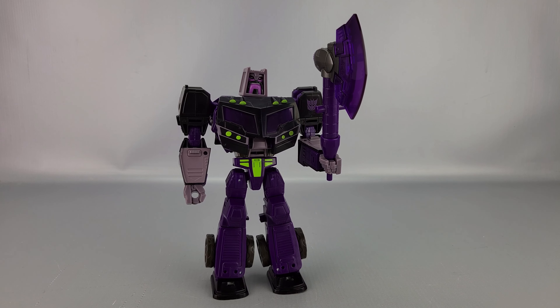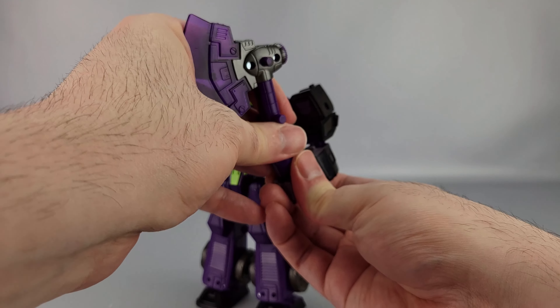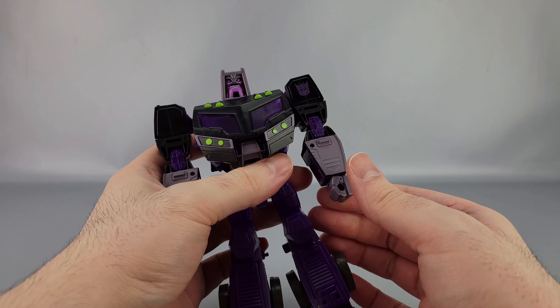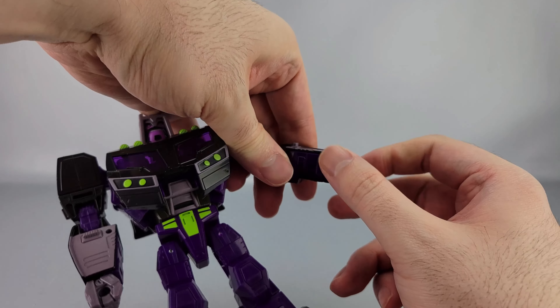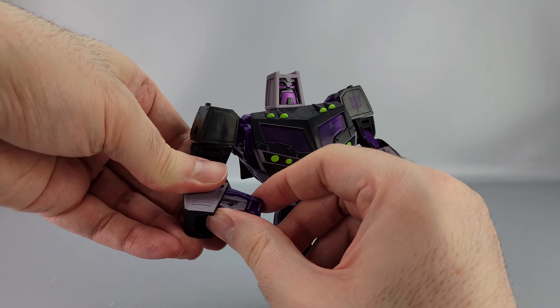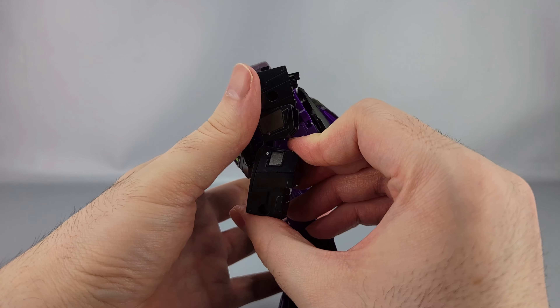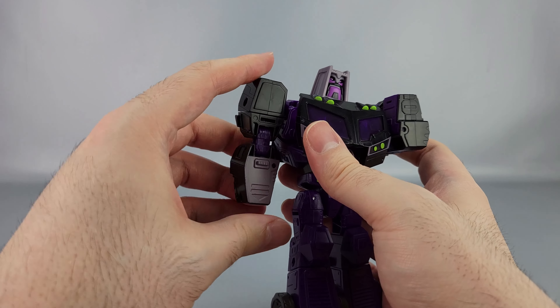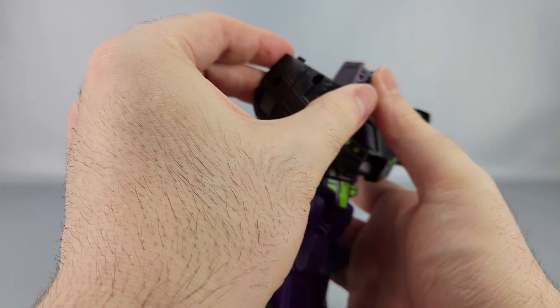For comparison, here is the Legacy Universe Animated Optimus — pretty much the same size, different head. This one doesn't have the chipping that the other one does. As for whether we'll get more Animated Stunticons, it would basically depend on whether we get more Animated characters in general. It'd be nice if a third-party figure could make them combine into Menasor, but regardless it's still pretty cool that we got this BotCon exclusive homage.